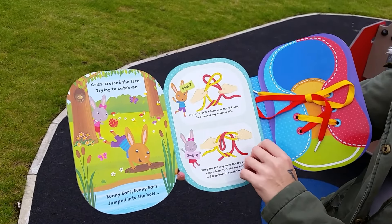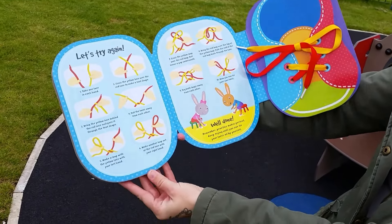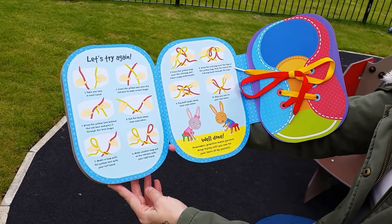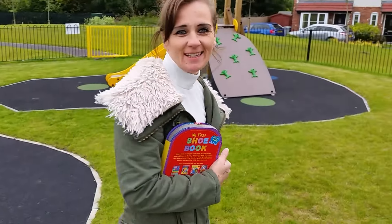Did you do that bow? No. Look at that, there's all the steps there. Yeah, it's really good. Yay! Fun at this bow.